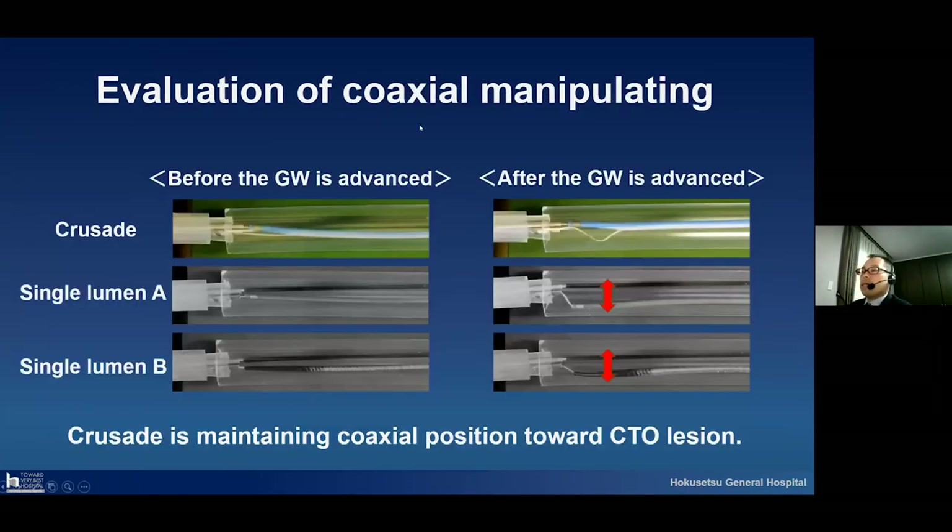I will show the evaluation of coaxial manipulating. The upper one shows the Crusade in a model, and this one shows using the single lumen microcatheter — it is very easy for buckling to occur. The Crusade maintains the coaxial position toward the CTO region.